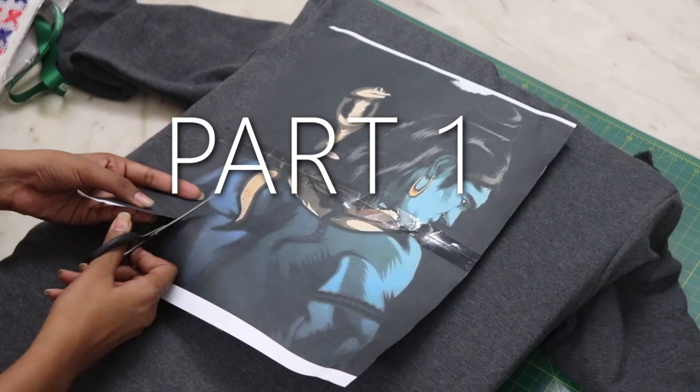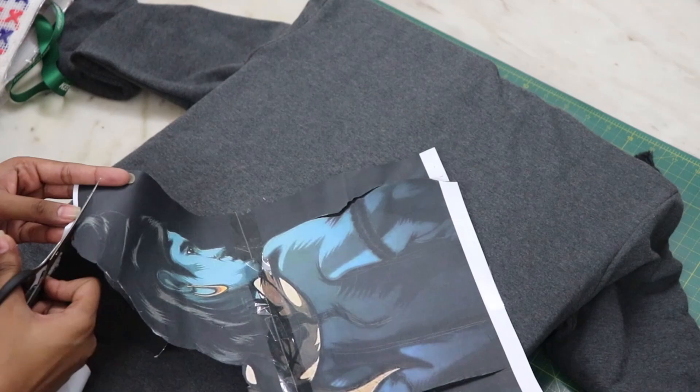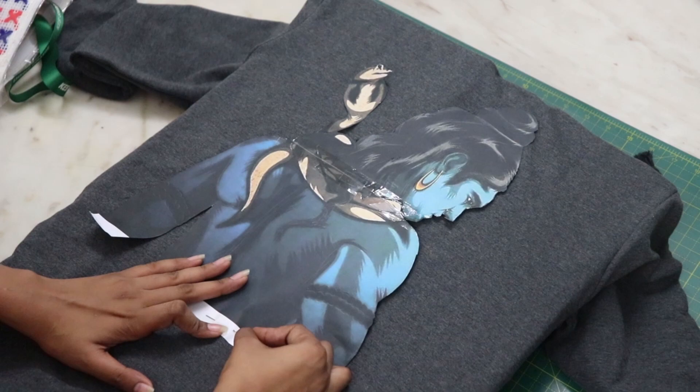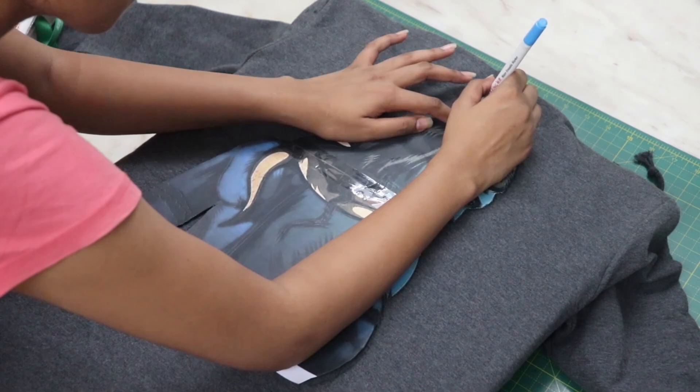We will paint this later. Cut down the sides so you can trace the picture easily. If you have time, you can freehandedly draw this, but I was in a hurry so I just printed it out. Once you cut out the sides, pin it down so it doesn't move much while tracing. With the help of chalk or a marker, trace the borders.